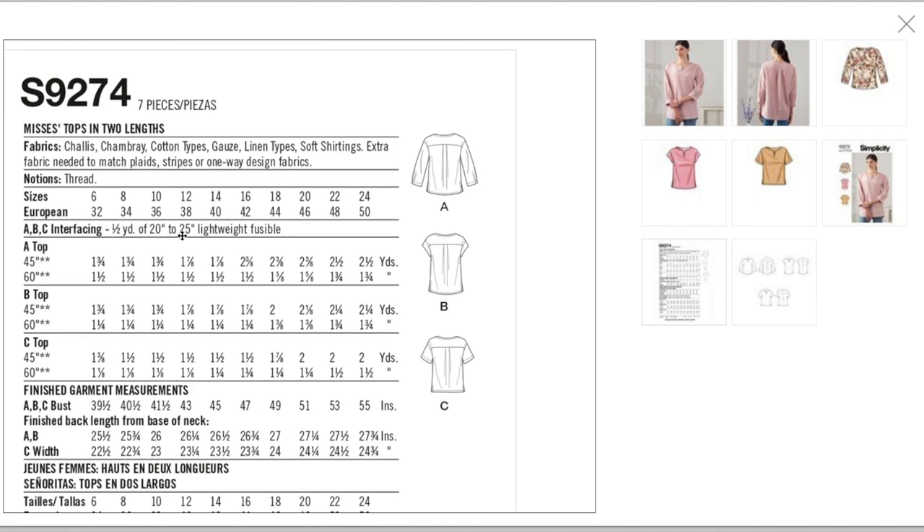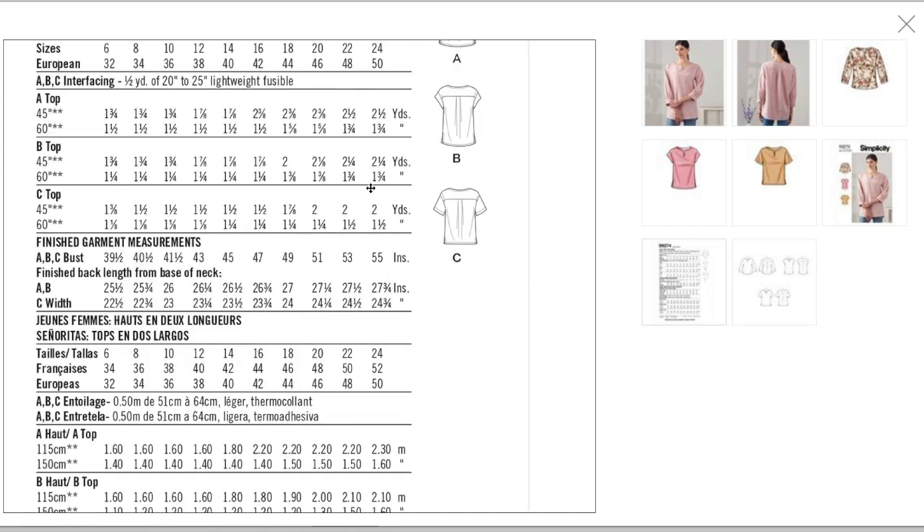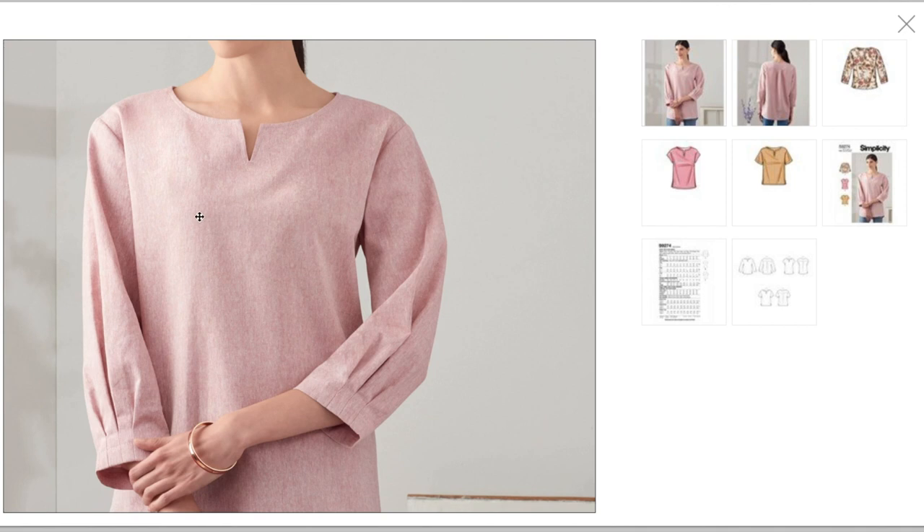You just need some interfacing. Version A with sleeves in the longer length is one and three-quarters yards, version B is also one and three-quarters yards, and version C (shorter) is one and a half yards. Finished garment measurements for the bust: 39.5 to 55 inches — pretty roomy.